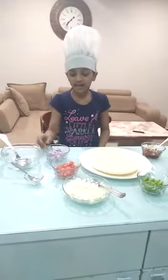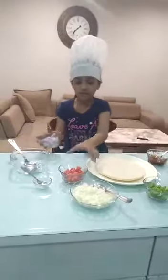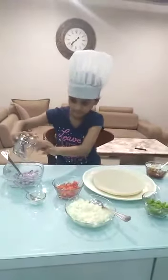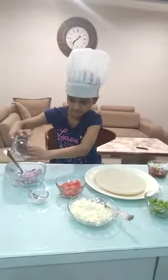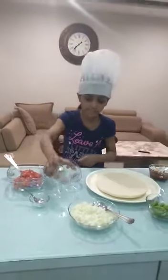First of all take a bowl and mix and chop all onions. Then tomatoes and then on the last spread some capsicum.